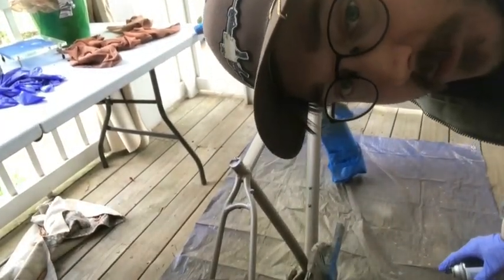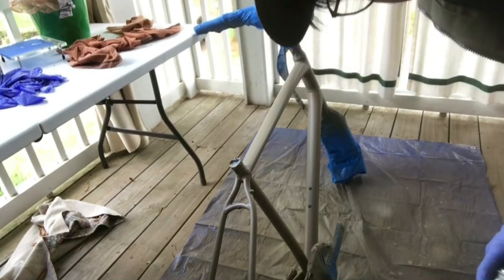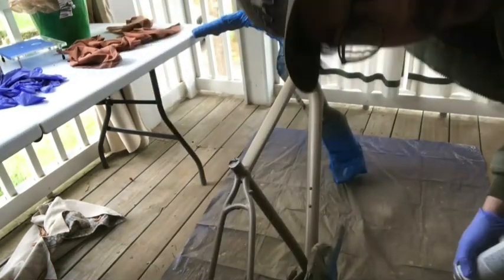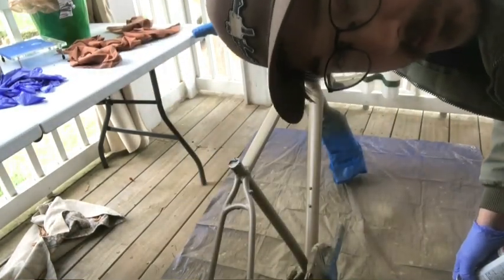Now I'm going to do the last little coat of tan here — just a little touch-up. After this we're going to start camo.